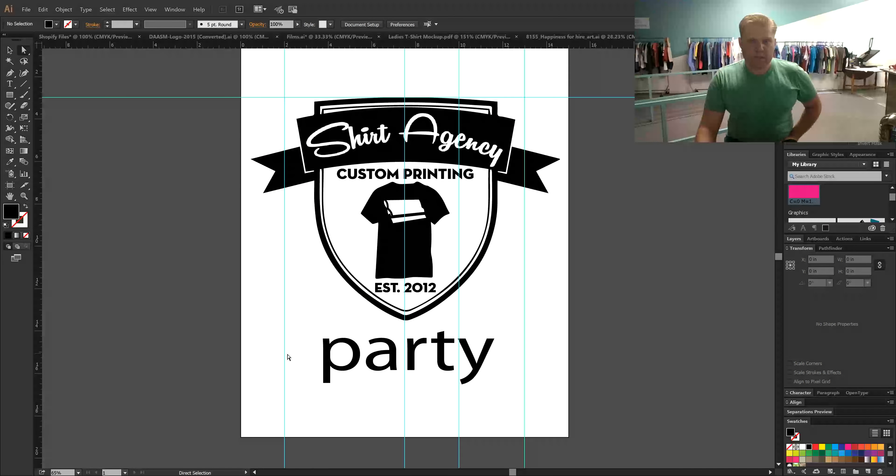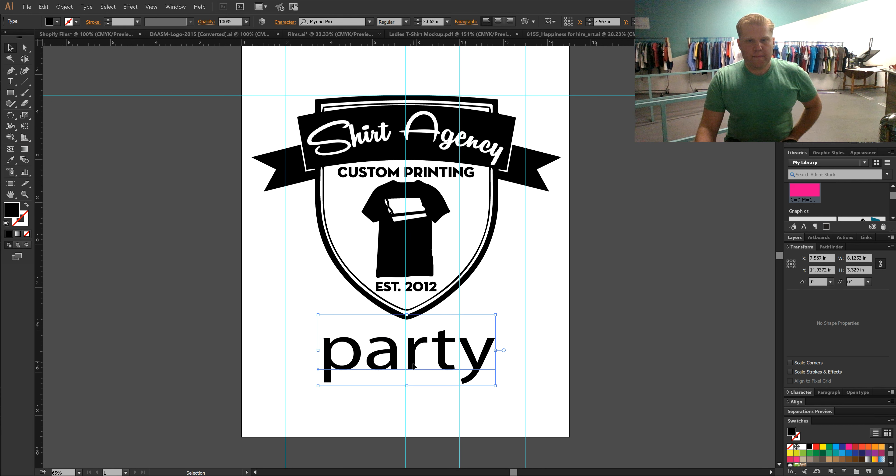So one of the most prominent problems we see is that customers will give us artwork that just has embedded words. These words are made out of a font file that we may or may not have. In the event that we do not have the font file, we won't be able to see your art clearly and it'll come up with an error message.